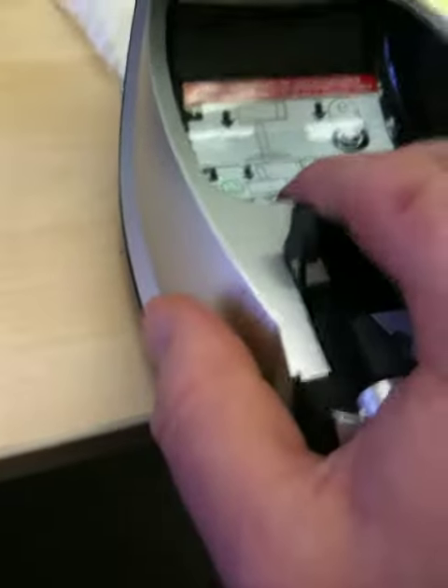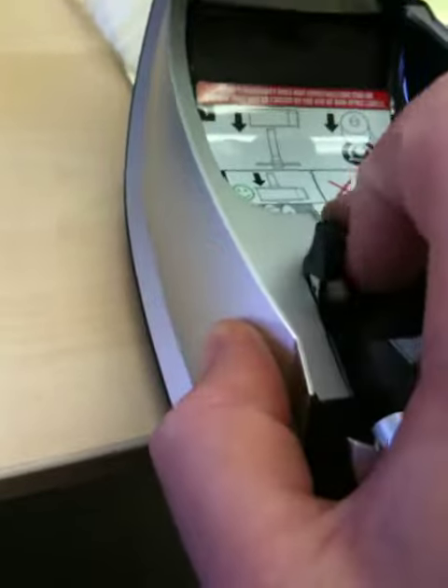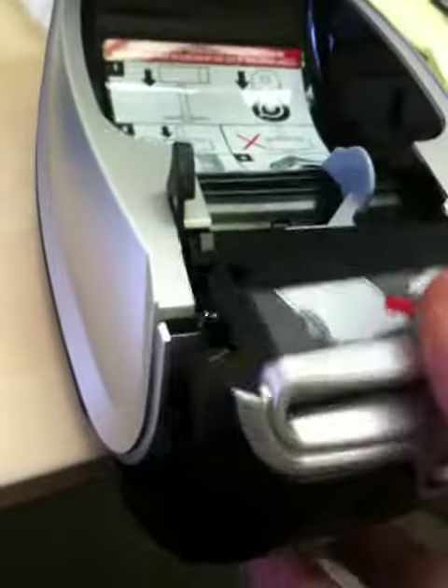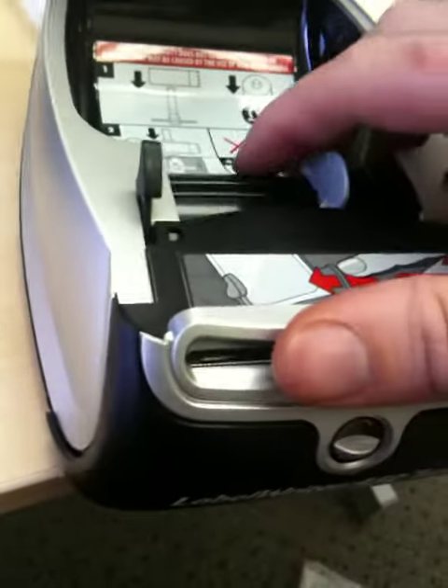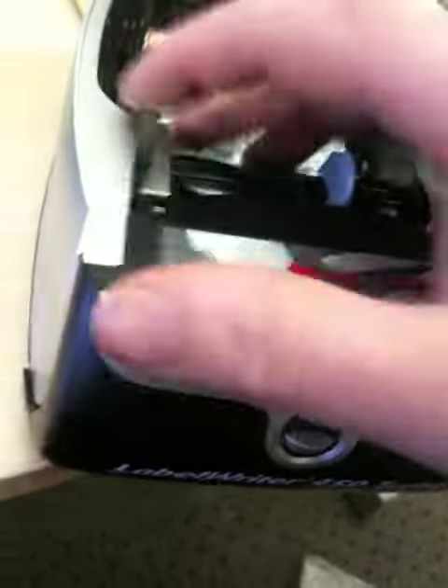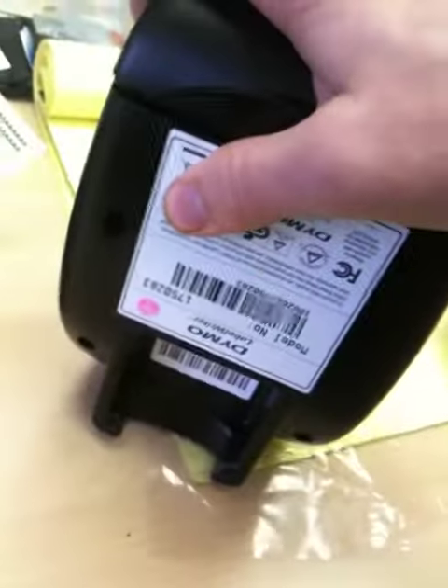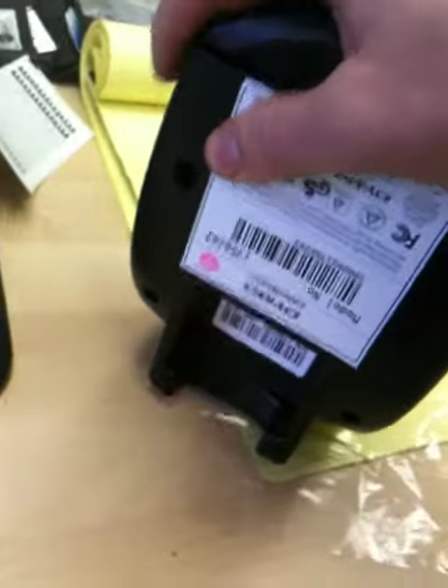Slide it over the two clips — I might need two hands to do this — but get it over the two clips, one and two, and then just push it down top to bottom to close it up.